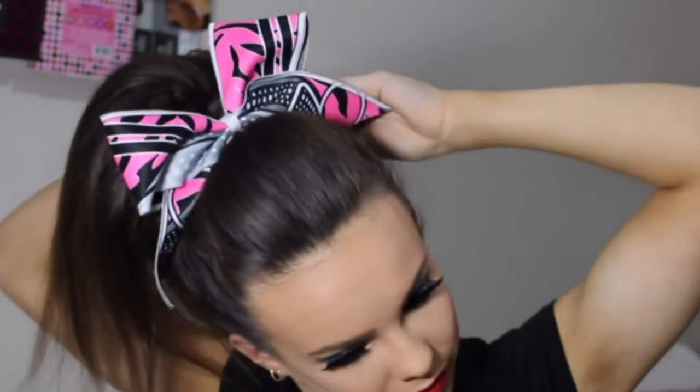I'm going to finish it off with the hairspray, then I'm going to pin down the flaps of the bow just so they don't come up. Now I'm doing one final round of the Rock Your Hair hairspray, and then I'm going to use my comb to make sure that the sides of my hair are really slicked out.